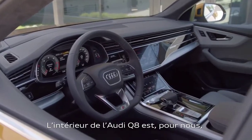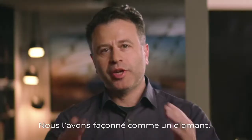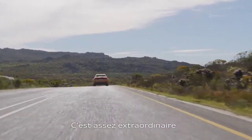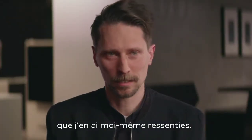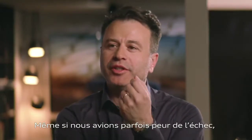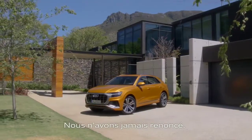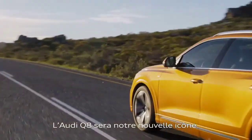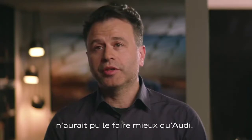The interior of the Q8 is our icon in the SUV segment. We design like a diamond — every face has to be polished. It's an absolutely amazing situation to have this kind of freedom. There were moments we thought this will never work, but we gave it a try and we never gave up. We are never satisfied, and that's a good thing. It will be our new star in the SUV segment. The name says it all — it's the Q8, the top of the Q. I don't know any other company that can do this better than Audi.